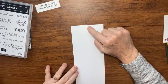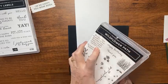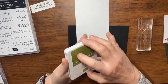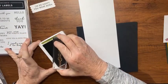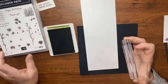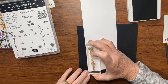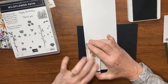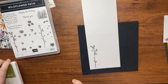I'm going to stamp down here at the bottom using the Wildflower Path stamp set. I already have my stamps mounted and I'm going to use some Old Olive ink — another color that's in that designer series paper. I ink up this image, then just stamp my little flower down here at the bottom, setting it down and holding it firm without a lot of pressure. Then I'll put the green away and bring in some Rich Razzleberry ink.